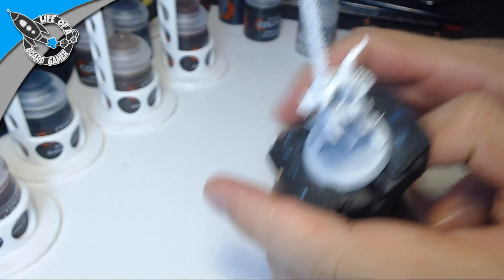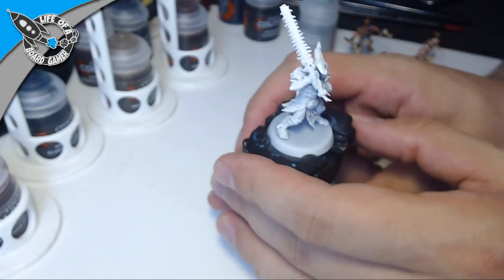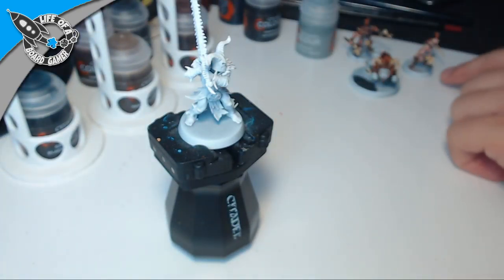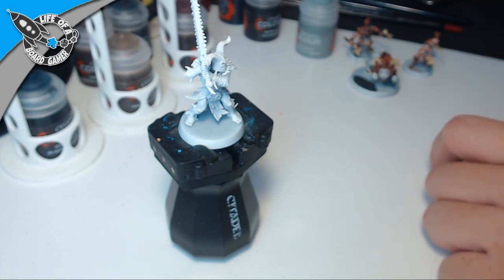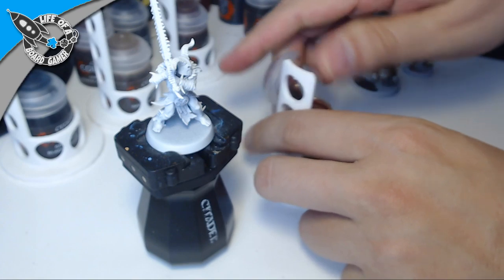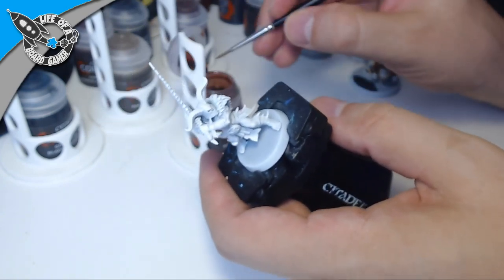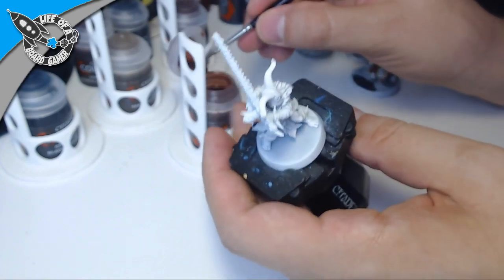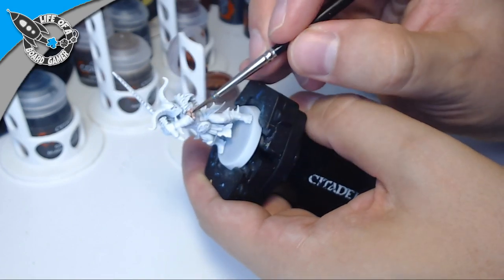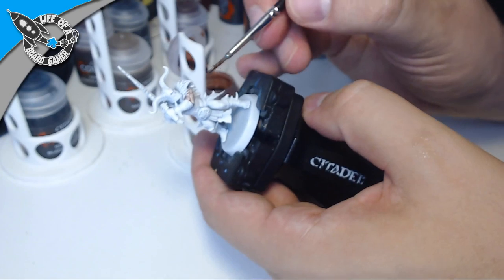We are going to start with Guilliman Flesh — that is the skin tone I'm really liking. Guilliman Flesh is, I think, the best skin paint ever. I really hated painting skin before, but with this contrast color it is so much easier it's unbelievable how easy it is to paint skin tones. We are just going to apply it all over his skin and you'll see in a second that it looks just awesome — it's just one coat and it makes the miniature look really nice.